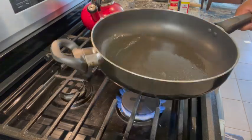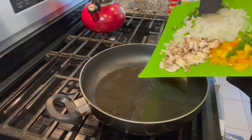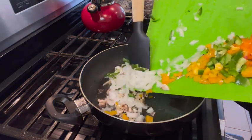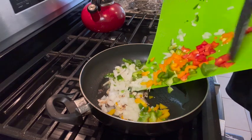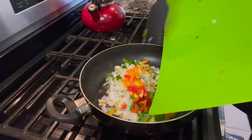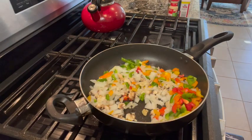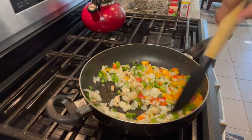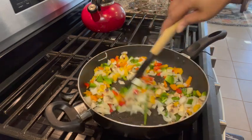I have some grapeseed oil at the bottom of my skillet preheated on medium-high heat. We're going to cook the veggies until they're a little bit translucent but not too soft to where they're creating water. Once they're translucent we're going to add our seasonings in and then we'll add our ground turkey.